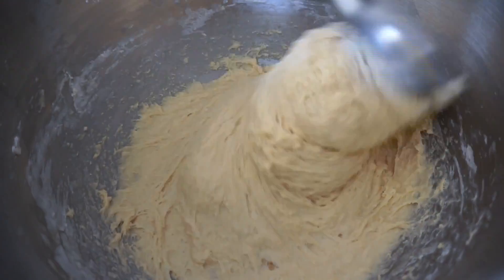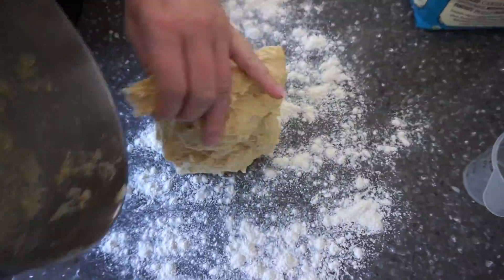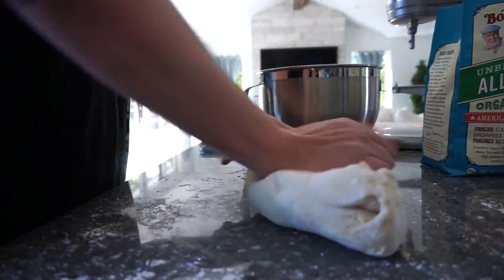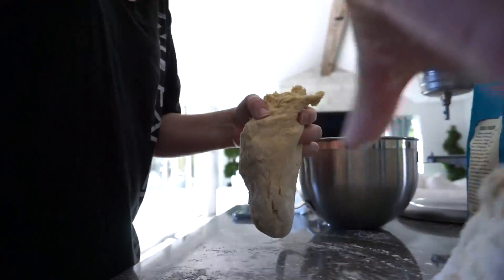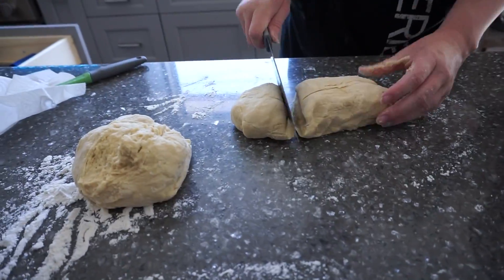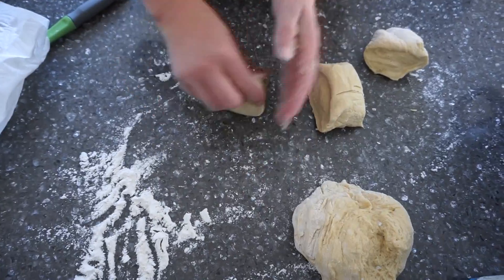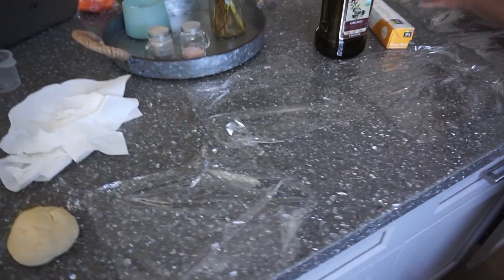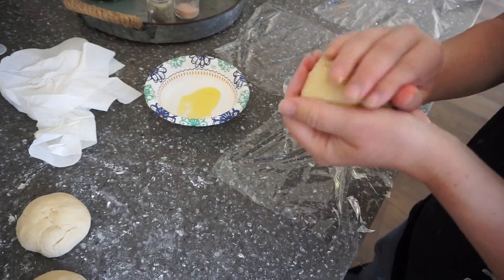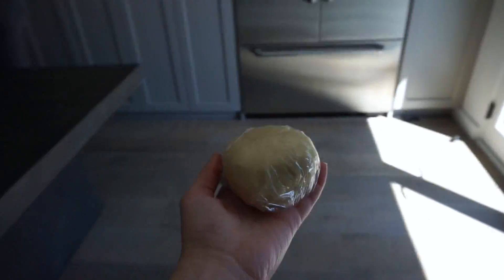When you see the batter start to thicken, it's almost time to take it out and knead it by hand, then roll it into individual balls for the fridge. Take a little bit of olive oil and rub it on the outside of each ball, wrap it in plastic wrap, and let it sit in the fridge for about an hour. Then you can take it out and start rolling it out and cutting it into pasta.